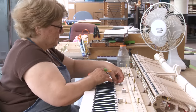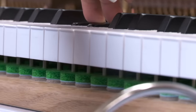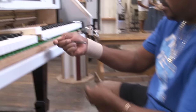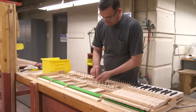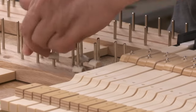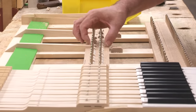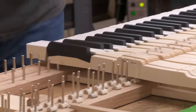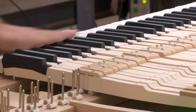Measuring the depth of key travel is another important phase of the regulating process. Special gauges are used to measure the proper depth of touch. Key depth travel is critical. One of the main features of the grand action is those important little half-round bearings on which the keys balance. They're shaped so that the touch point where the key rests on the bearing moves backwards as the key is depressed. This allows for fast return to playing position — another Steinway patent, called the Steinway Accelerated Action.